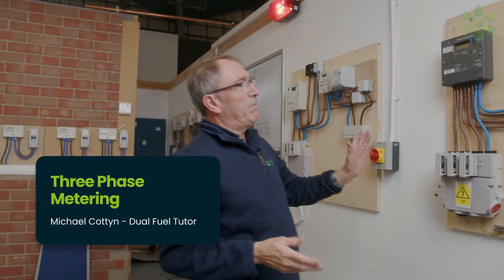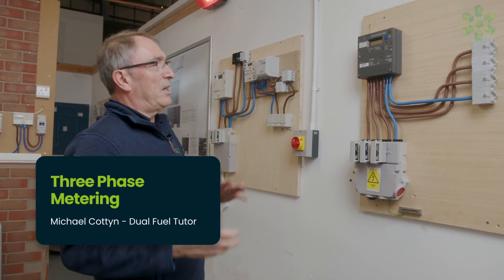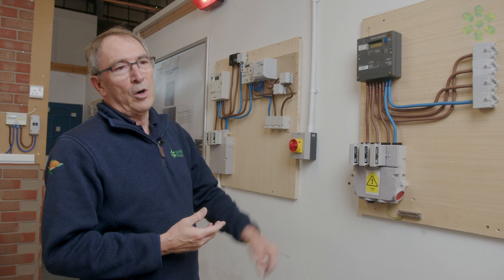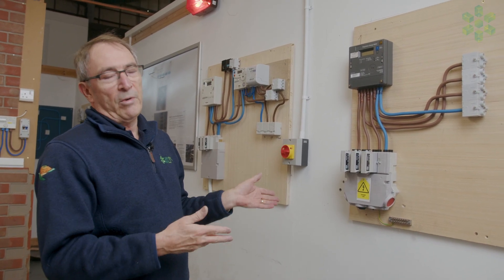Moving on to three phase. When we come to a three phase installation, it's always good practice to take a photograph to see what we've got, just in case we do have any mistakes — we've got a reference point.